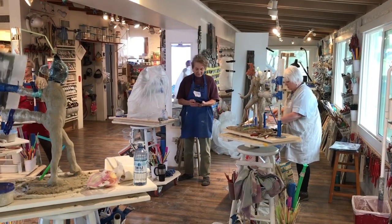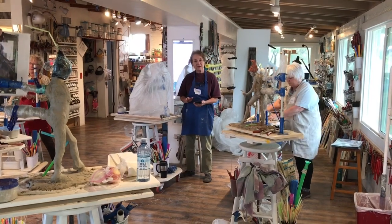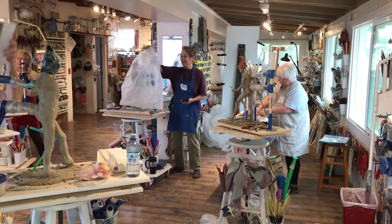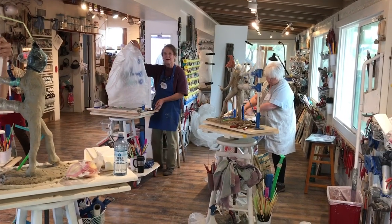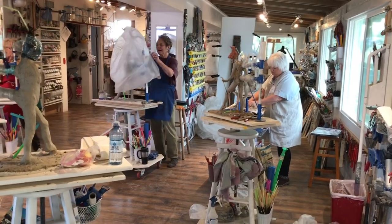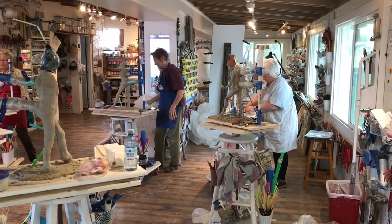Photobomb! Yeah, so Nancy photobombed. Okay, here we are at Mary Maryland, the LHX studio in Tucson, Arizona, and we're on day two. It's a four-day workshop on the standing figure.